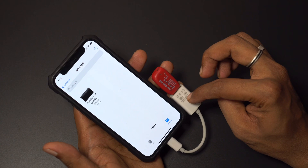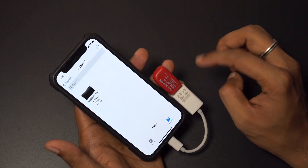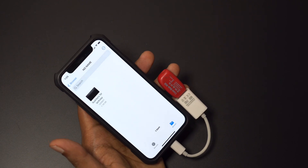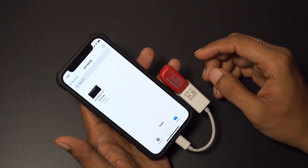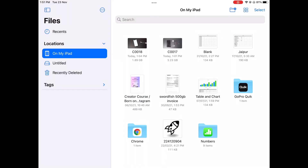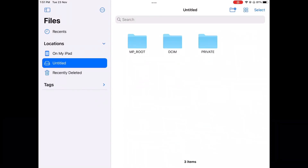The links to this product will be in the description. All you have to do is open the link and you'll find it on Amazon — you can buy it if you want. There are also other options you can check out if you think this one isn't right for you.